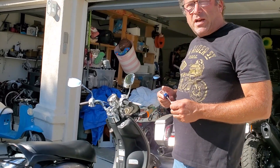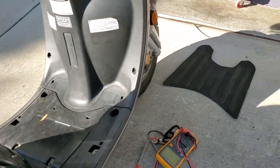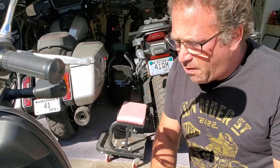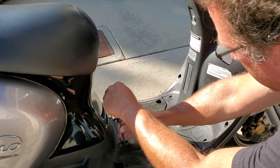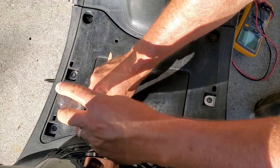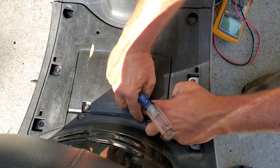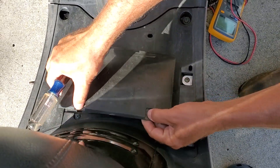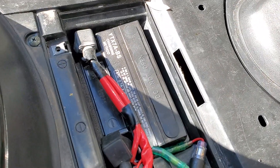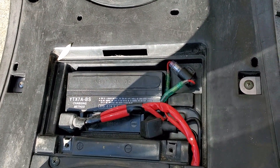So we're going to check on the battery. On the Vino, the battery is underneath the floor mat, which I just removed. There are two screws here that cover the battery. They come out easily — don't lose them. There is the battery.